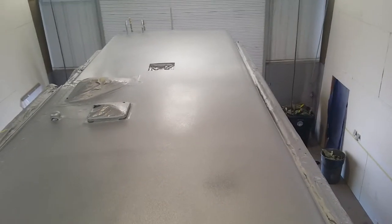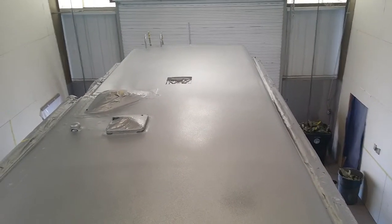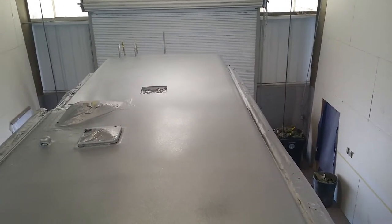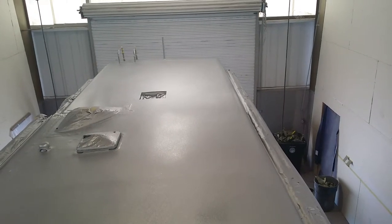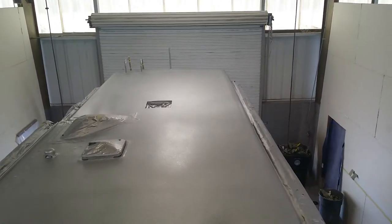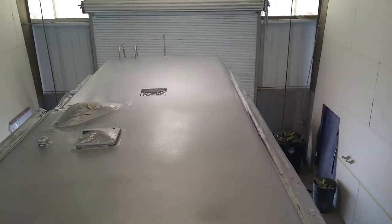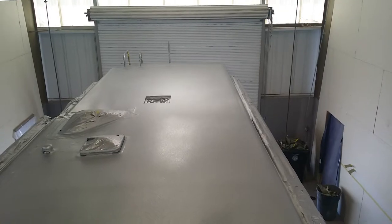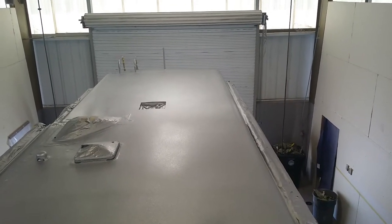We're going to go ahead and walk on this so you can see, and we're also going to texture coat. I'm going to have Manuel hold the camera so he can show you from a distance — otherwise we'll end up getting this material all over the phone. He'll show you from a distance how we texture coat, and you can see the finish when we're done.